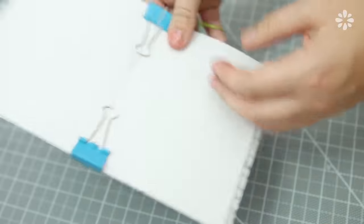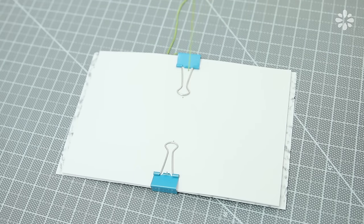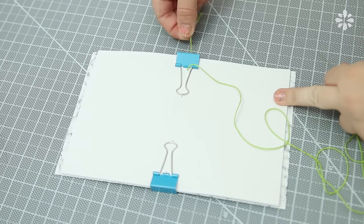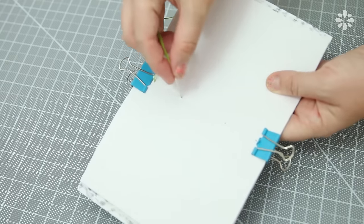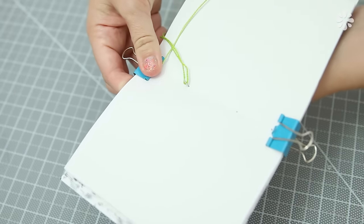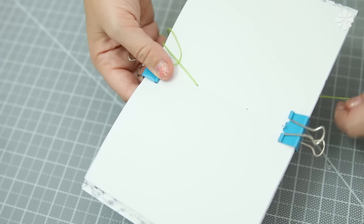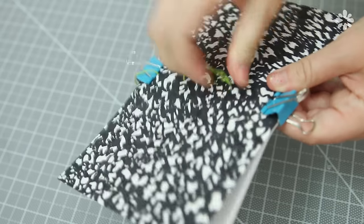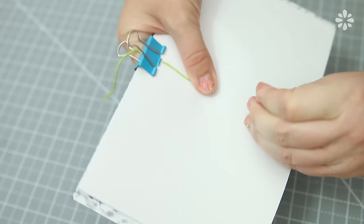To bind, single-thread a needle with craft thread or sewing thread. Start from the outside to the inside and pull through. Make sure the arms of the binder clips are up so you're not binding the clips onto your book. Leave a tail of thread on the outside of the cover, then sew into the next hole and pull through to the outside. This is a saddle stitch binding method, so if you already know how to do this from my previous tutorial, you should have this down.